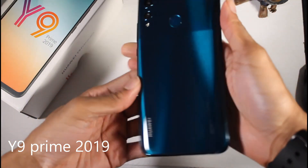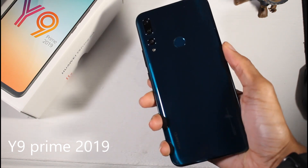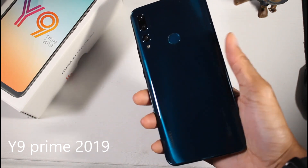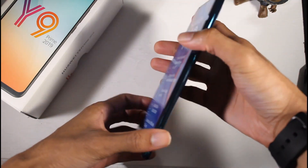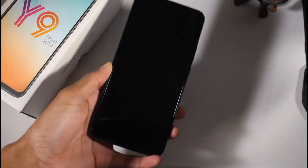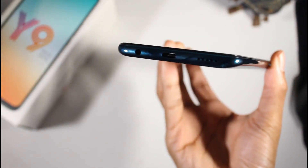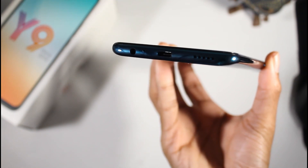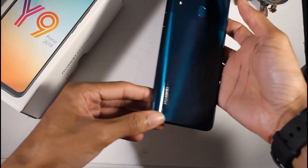Next is the Huawei Y9 Prime — another $200 budget smartphone, and pretty interesting. You have a plastic build but it has a very good weight to it. You also have a 1080p display at 6.59 inches — a very big phone with no notch. You have the pop-up camera and EMUI 9.1 on top of Android 9, and you will get Android 10.